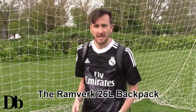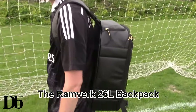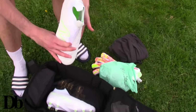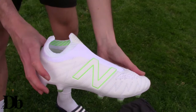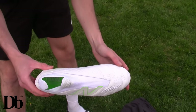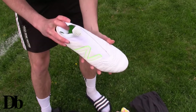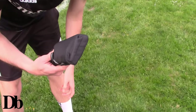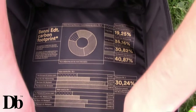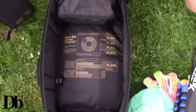The first bag I'm going to show you guys is the Ramvurk 26 litre backpack. Check these out - bonus to the video - the new Takella Tri Aura boots from New Balance, so light. And again the classic umbrella for those rainy days. There's a nice area to put all your goods.